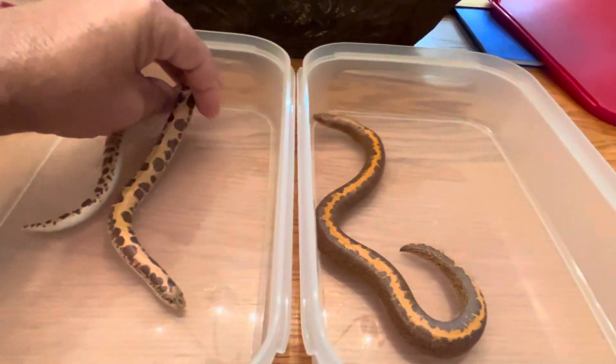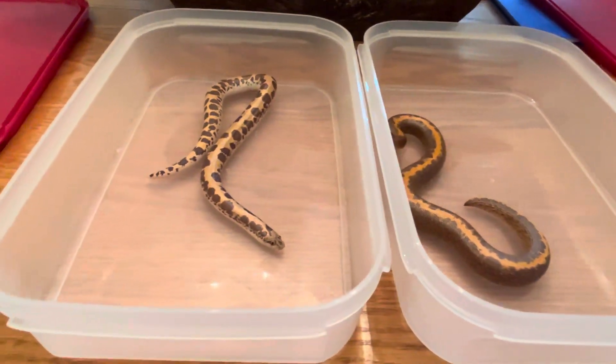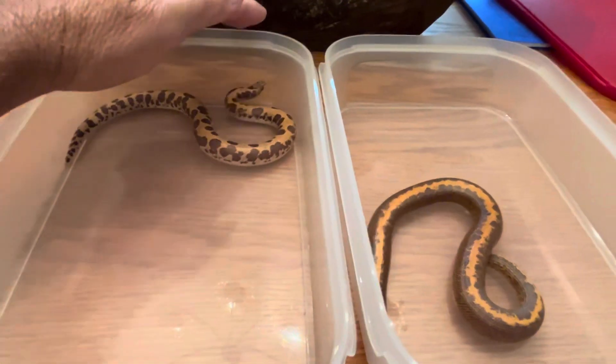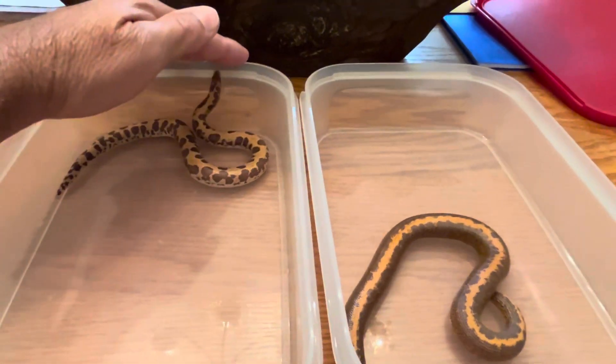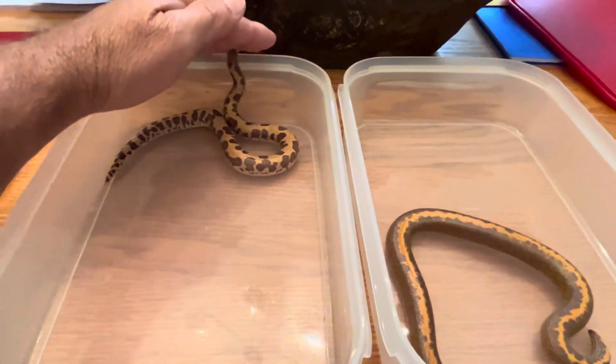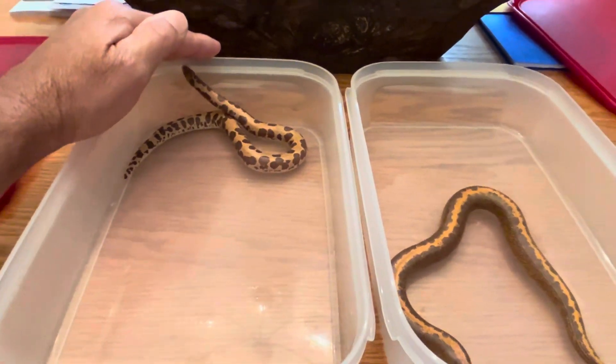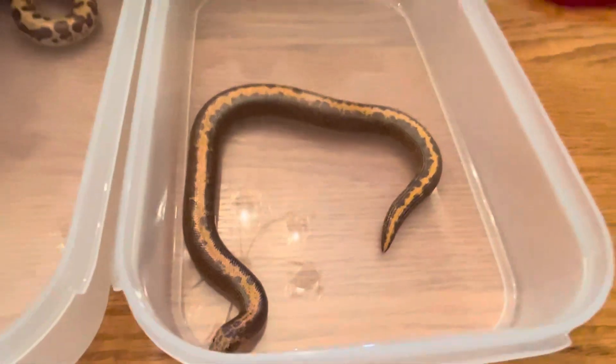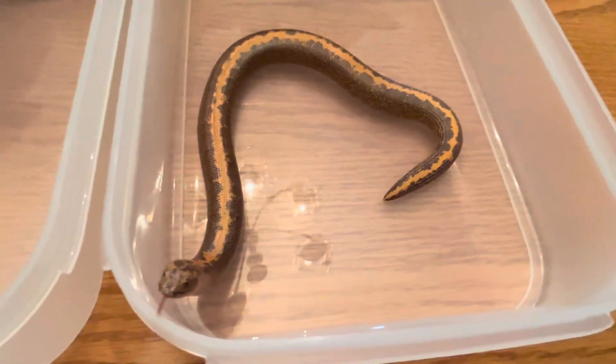These guys are just not cooperating right now. So this guy here on the left, he's about 17 months old, so a little over a year and a half. And this one is nine months old.